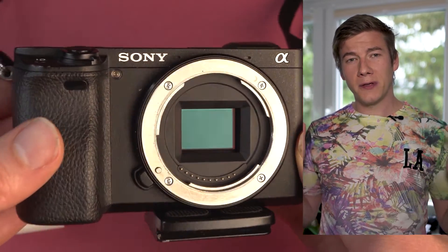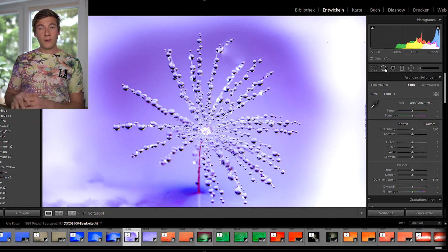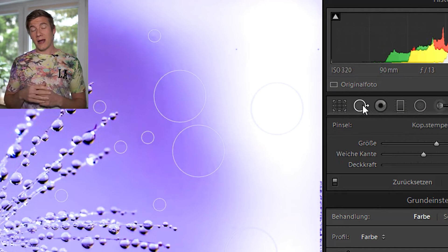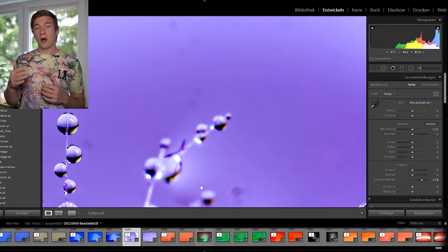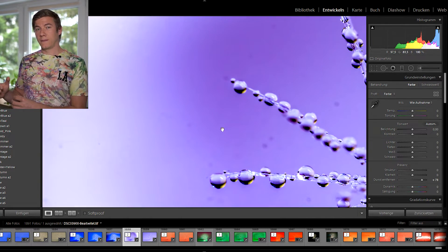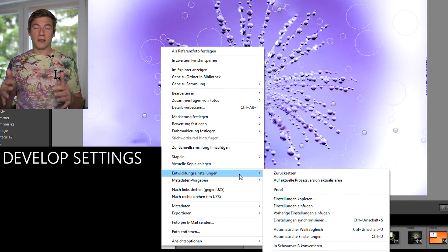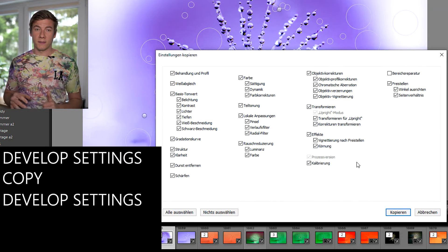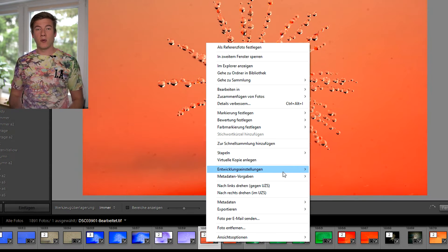But what if you took hundreds of images and forgot to check and clean your sensor? Then there is one more hack I'll show you in software — let's jump into Lightroom and use the dust removal tool. In this image I had to use about 100 clicks to remove all the dust spots, but then there's an option to copy this to other images. Since dust spots are always at the same position with the same camera, you can save a lot of time using this function. Go to develop settings, activate spot removal only, and then paste it to any image you want.